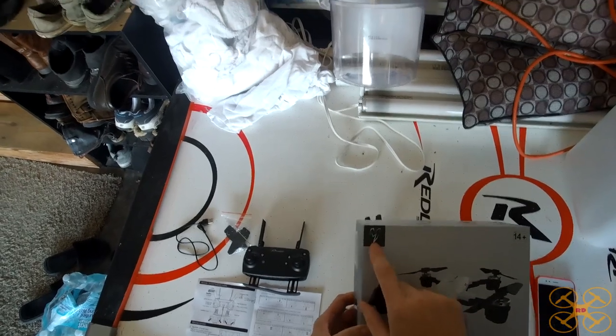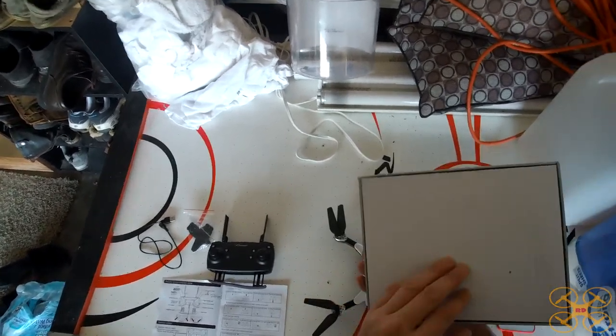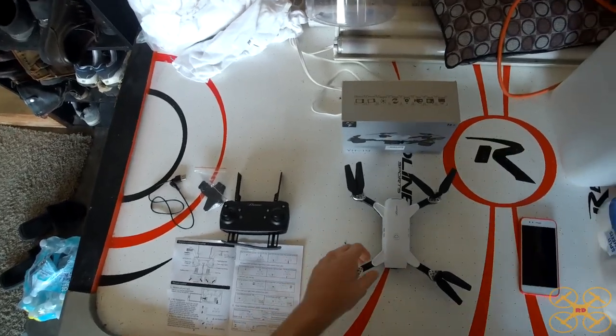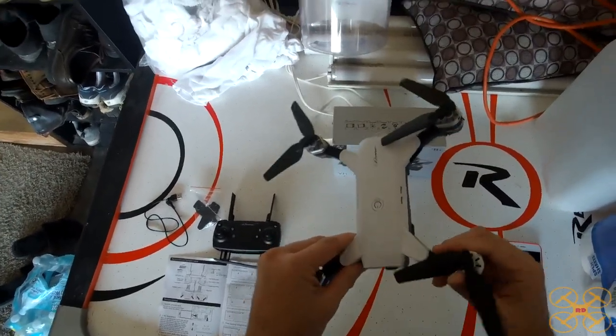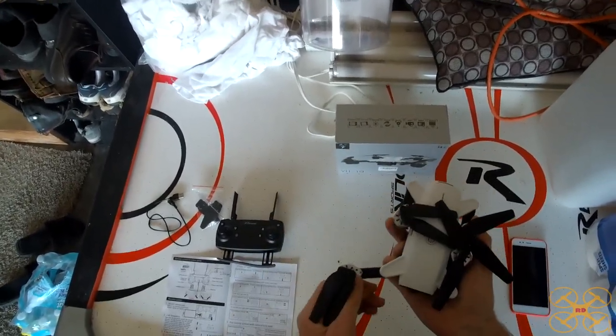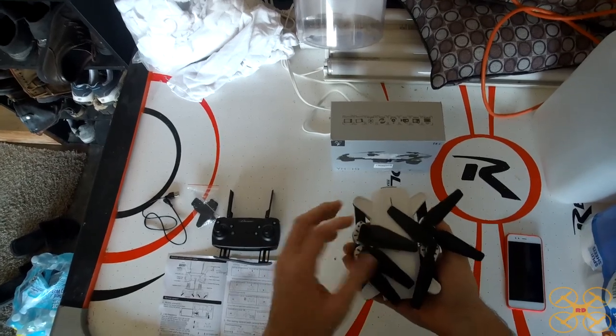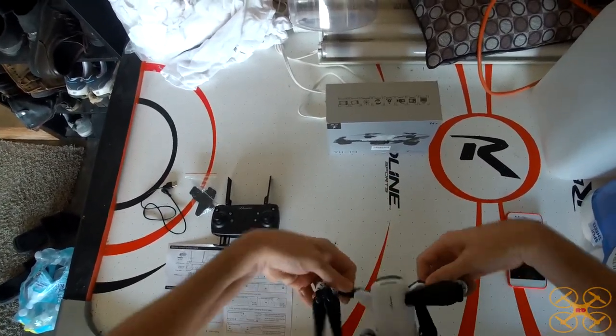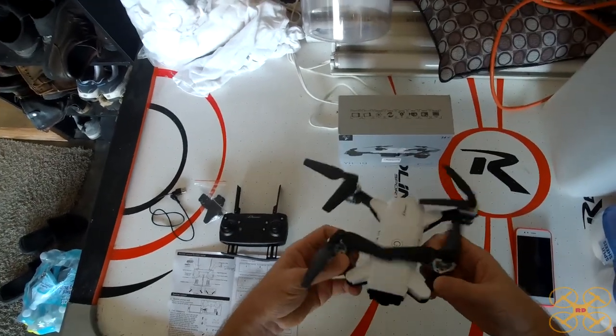I don't know offhand who the manufacturer is — it just has this logo on it. It comes boxed really nicely with foam inserts. It's one of these foldable drones. The arms fold in, it's got props that swing out and lock into place. It's quite portable — just pull them out, lock them into place, and you're ready to go.